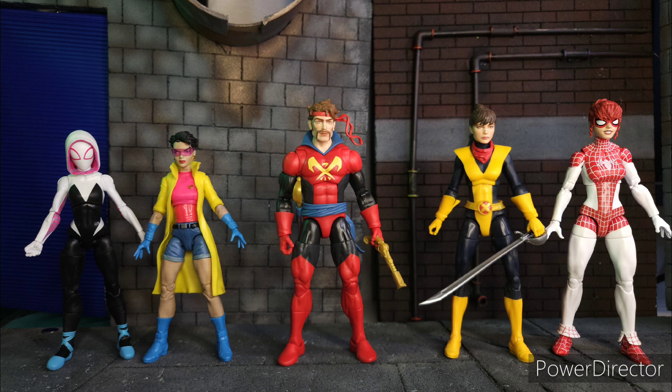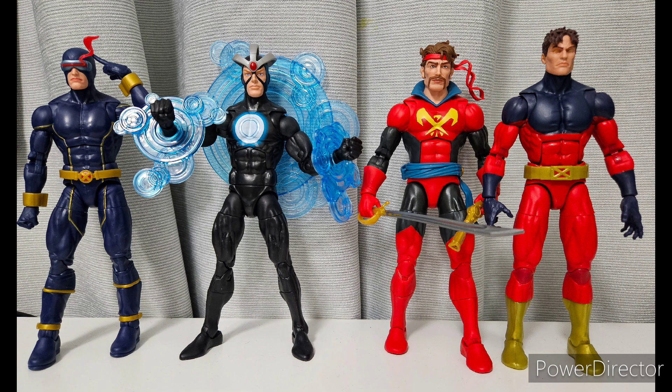In terms of the Summers family, Hasbro has made Cyclops, Havok, and Vulcan. Missing is Adam X.